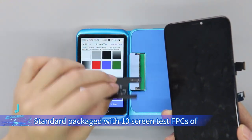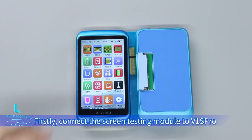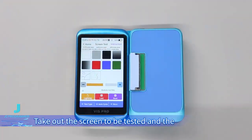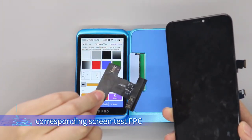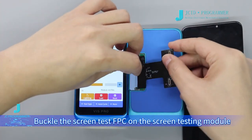Standard package includes 10 screen test FPCs of iPhone X12 PM. First, connect the screen testing module to V1 SP row. Take out the screen to be tested and the corresponding screen test FPC, then buckle the screen test FPC on the screen testing module.